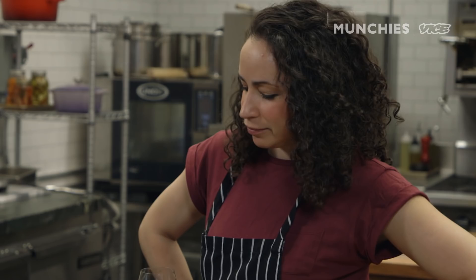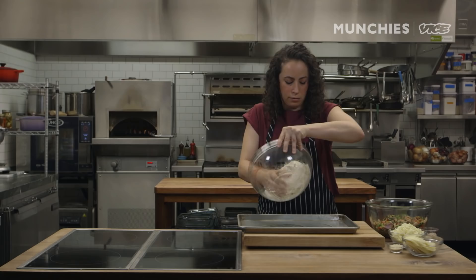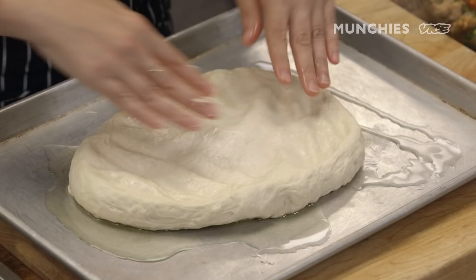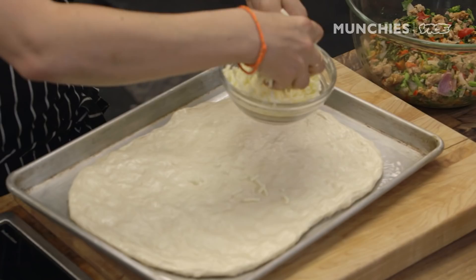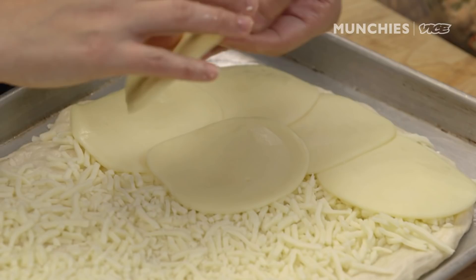My dough has risen. It looks perfect and beautiful — it's doubled in size. I'm gonna take two tablespoons of olive oil and I've got a baking sheet. I'm just gonna drizzle a lot of this over it, and the dough is gonna flop out right onto this. You're gonna use your fingers to basically push this out — it's like playing. I'm using two cheeses in this: mozzarella and provolone. We're gonna spread the mozzarella over the top, and as you press the provolone in too, you can kind of smush it out even more.